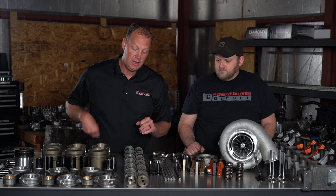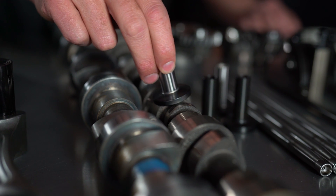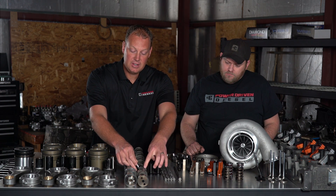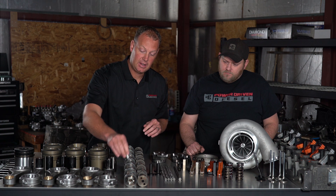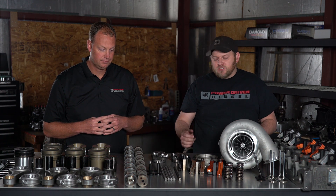Another thing you'll notice on this cam is how wide the lobes are compared to the stock cam — that puts the force over a much greater area. Now in a normal 12-valve engine, the largest tappet you can run is 1.45 inches. If it's any bigger it's going to interfere with the lobe that powers the fuel lift pump on the 12-valve. If it's bigger than 1.45 it's going to hit that lobe. On this engine we don't have that lift pump lobe, so we're using a slightly larger tappet — we can go up to 1.5 inches — which just gives you more area to work on.